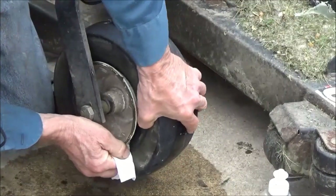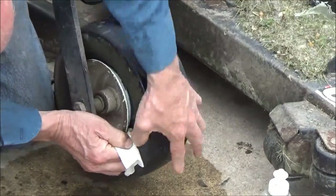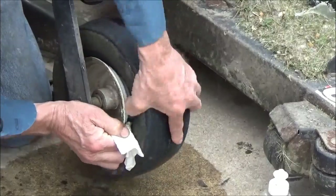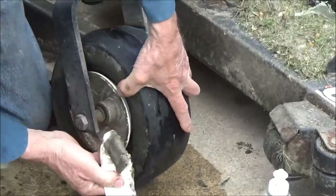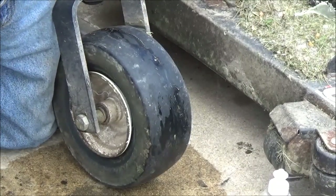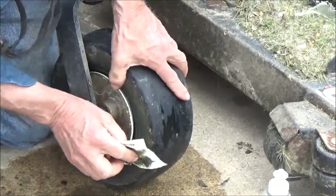With a big truck tire it doesn't have to be quite as clean on the wheel because we use a lot more air pressure. We got some dirt out of it, so that's good.